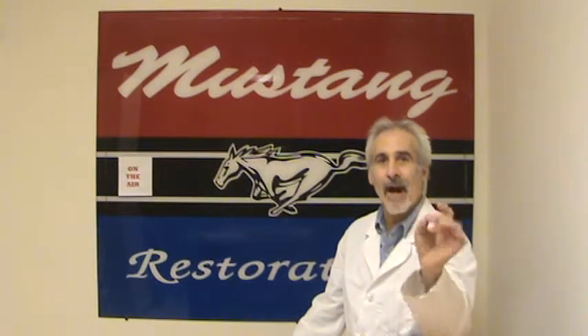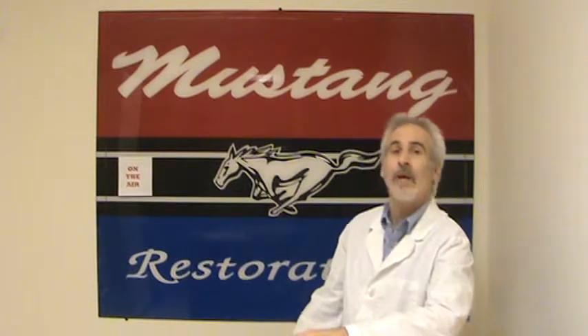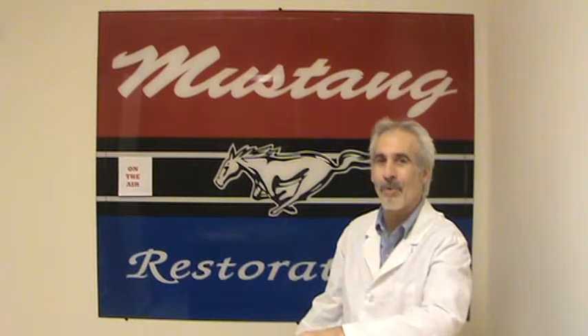I'm going to have different segments on this show. One is a how-to segment — I'm going to come up with a little how-to video or a how-to task that maybe, even after I'm done with my show, you guys can run out in your garage and do the task on your Mustang. There's nothing more enjoyable than working on your classic car. Mustangs are pretty cool to work on.